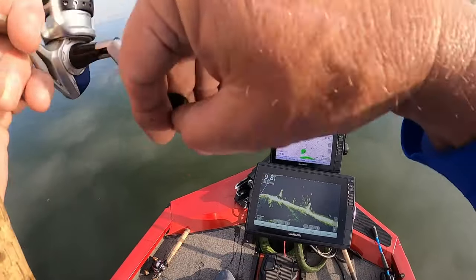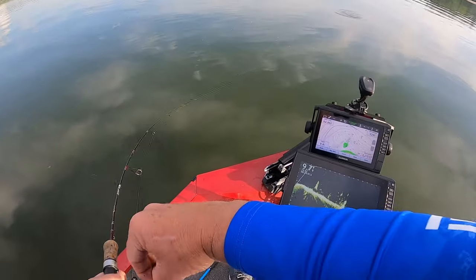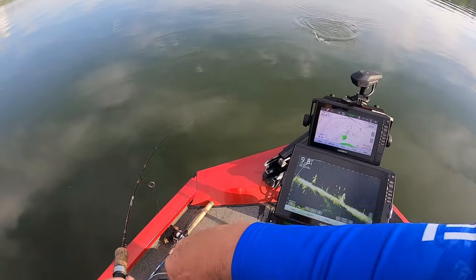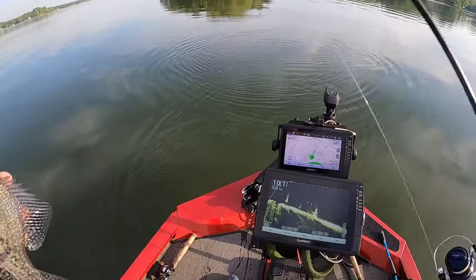One of them got it — let's see what we got here boys. Got a decent crappie. I do think we have a crappie. Oh yeah, right there — that's a good one!